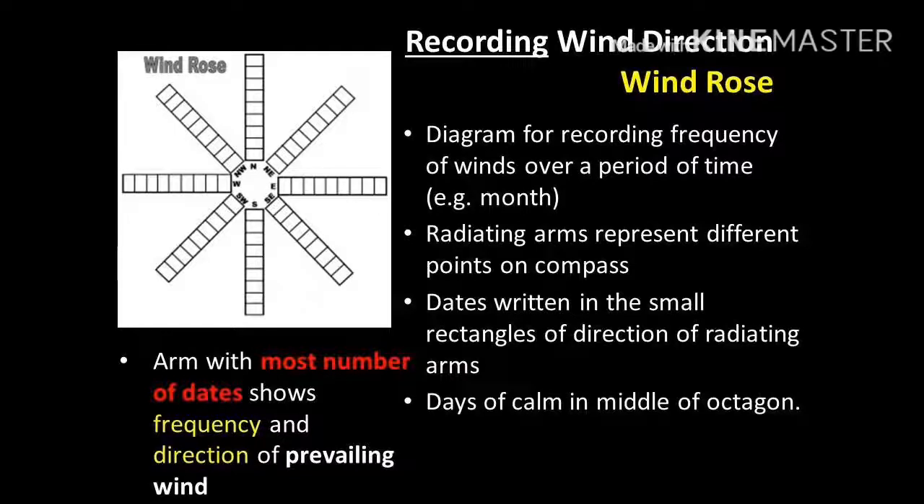What we see here is the wind rose, a specific diagram used for recording wind frequency over a period of time, mostly a month. It can take the form of an octagon or a circle with radiating arms pointing outwards. Each square represents a single day, and at times the dates of wind coming from that prevailing direction are written inside. The arm with the most number of dates shows the direction of the prevailing wind for the recorded period. In the middle of the octagon or circle, there is normally a number indicating the days of no wind or calm conditions.